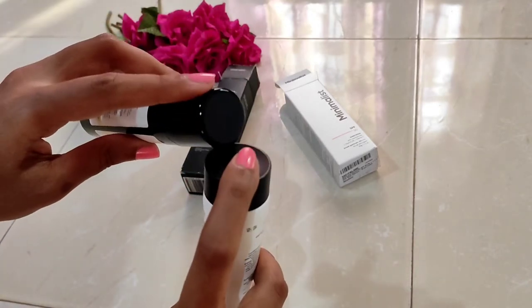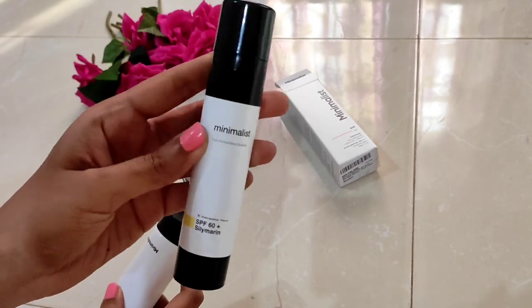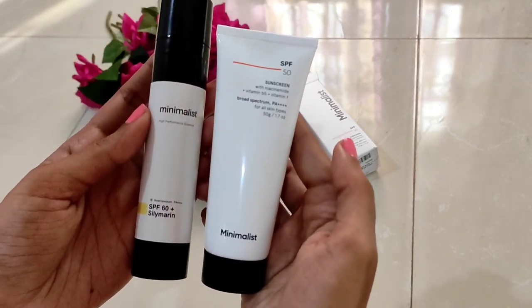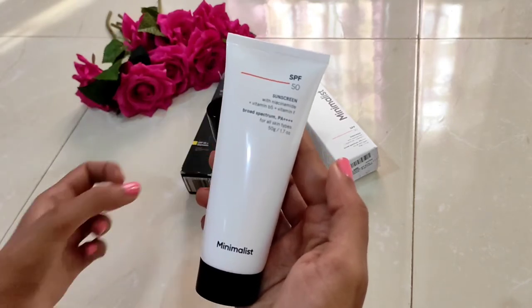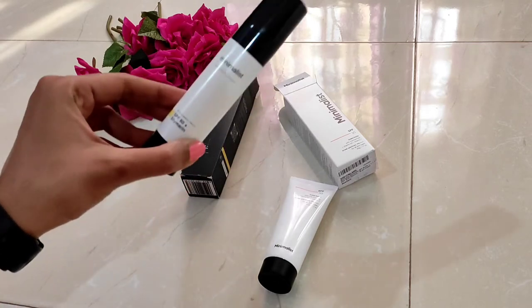The problem with the pump bottle is you don't know when you finish your sunscreen. The new tube doesn't entirely solve the problem, but if you hold it up to the light you can see how much product is remaining. I also notice my tube is only half filled, and I'll talk about that more later.